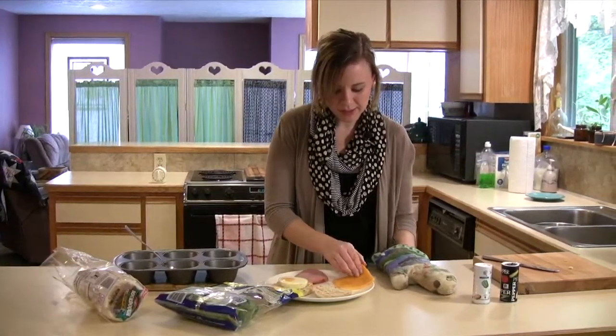I'm going to show how you can wrap this one up if you wanted to save it for later. Just make sure it's nice and tight, and then we can put it in the freezer. We have our egg sandwich ready to eat for later on in the week.